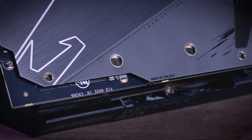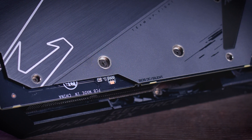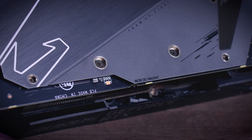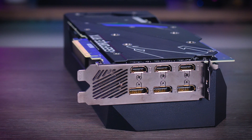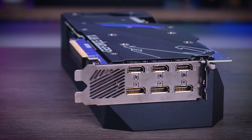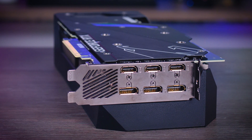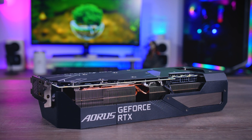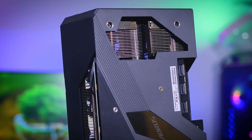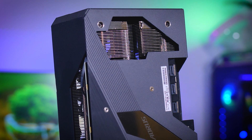You do get a dual BIOS switch, and you have two different fan profiles to choose from: OC mode, which is the default, or silent mode for those aiming for a really quiet build. For connections you get three DisplayPort 1.4 ports, two HDMI 2.1 ports, and an extra HDMI 2.0 port. To power it up you will need a power supply with three eight-pin connectors, and Gigabyte included LED power indicators that show if you connected them correctly or if there are any problems.